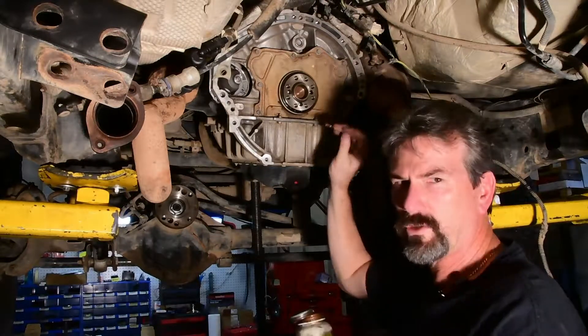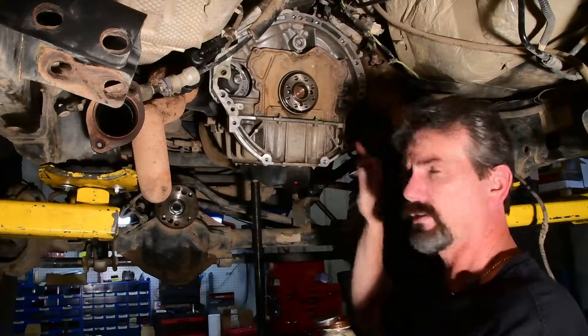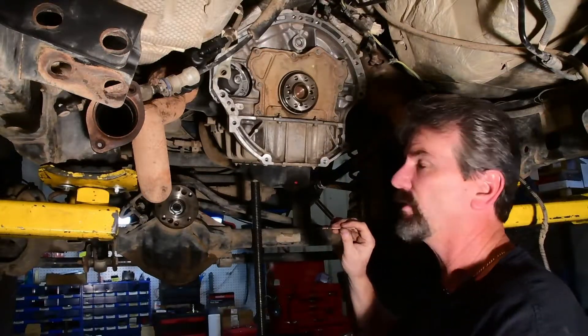So just a real quick tech tip: anti-seize in all the bolts, especially when it's an aluminum block. It makes it easier for when this transmission has to come back out again, because the clutch is a wear item — so eventually it's gonna have to come back out.